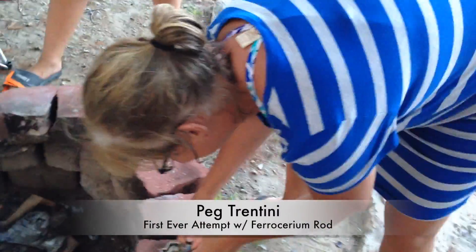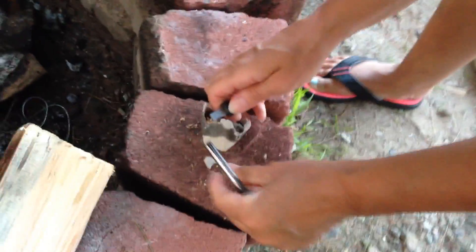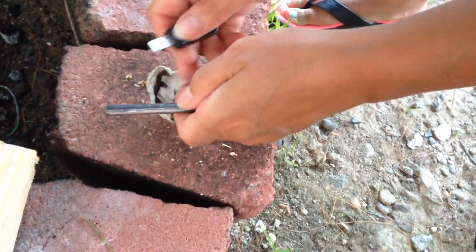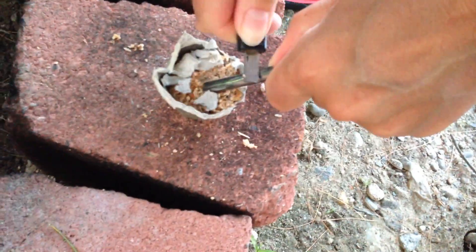Auntie Peg had a little lesson — just like that. She's going to work it. Push the tip... yeah, hold it steady. There you go. Just use your wrist and your thumb.